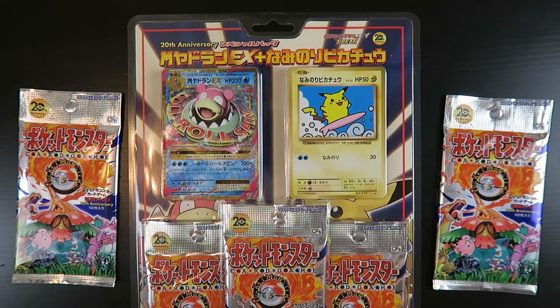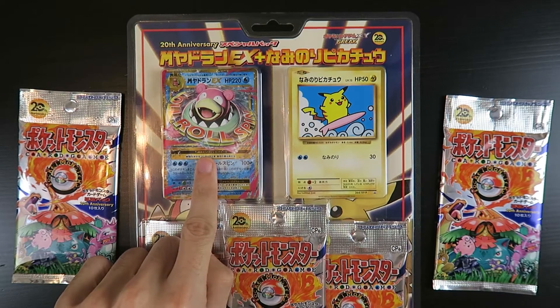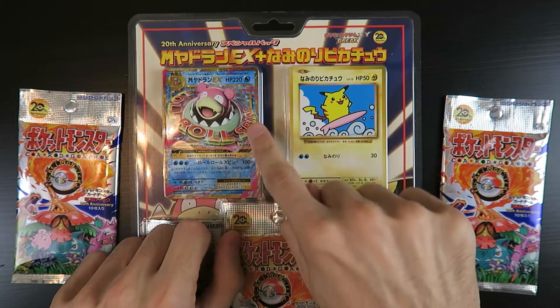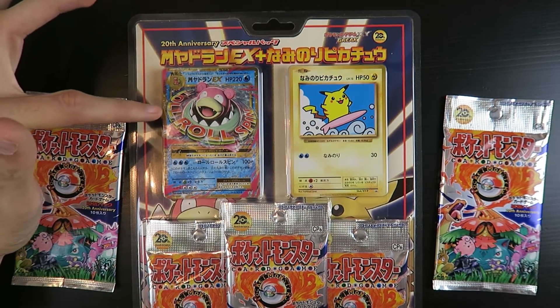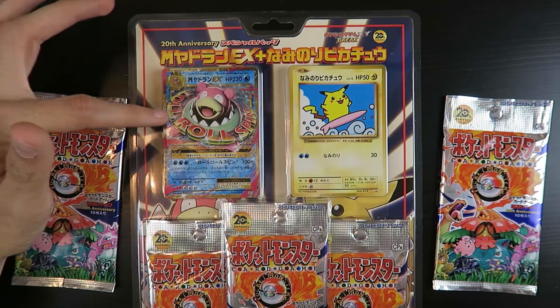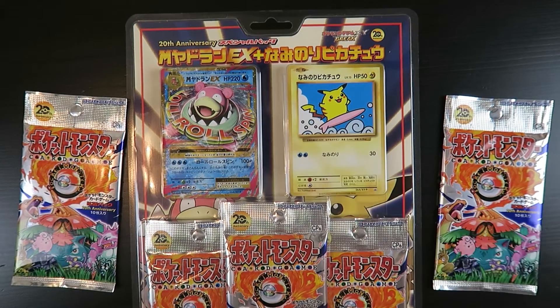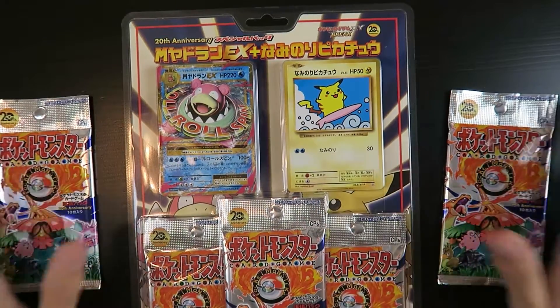Here is the front of the box with my little Surfing Pikachu and the Mega Slowbro. It says 'LOL Rollspin.' I don't know why it says 'LOL Rollspin,' but I just bought it for the Surfing Pikachu, let's be real. Let's go ahead and open these up.